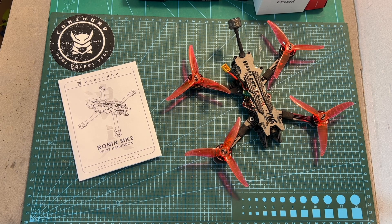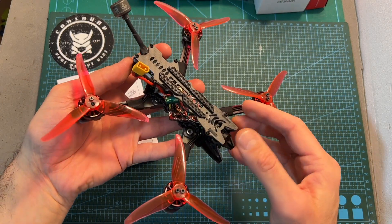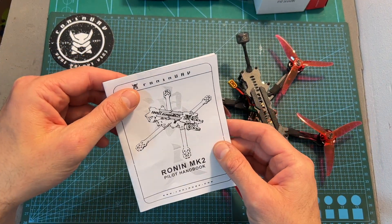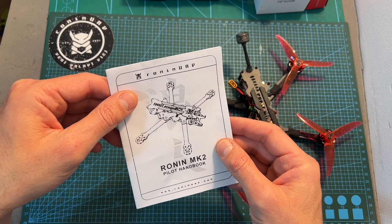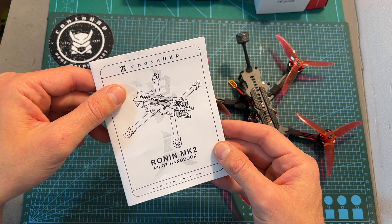Hello guys and welcome back to my channel. Today I'm going to build and fly a new 4-inch micro quadcopter using the MK2 frame by Ronin UAV. Ronin UAV is a one-man show company based out in the US, owned and run by a nice fellow named Rob.